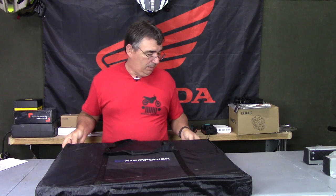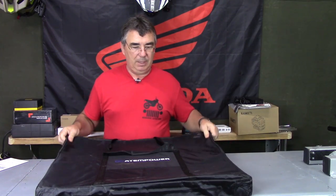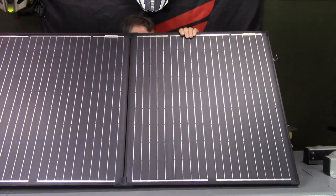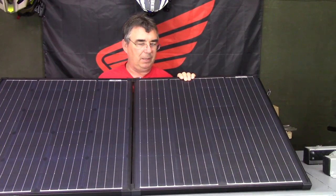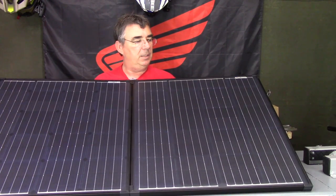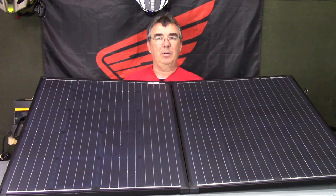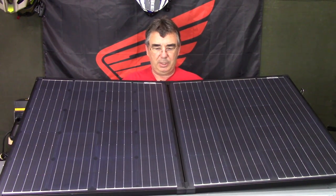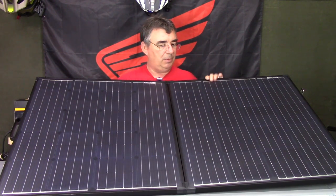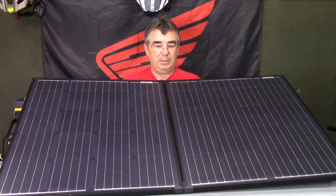Let's take it out of the package — it's pretty good size. It has a couple buckles on top and a couple aluminum fold-out legs that fold down; that's about the angle it'll sit at. Let's get this more into the frame to see the whole thing. It's pretty good size but nice and heavy built.